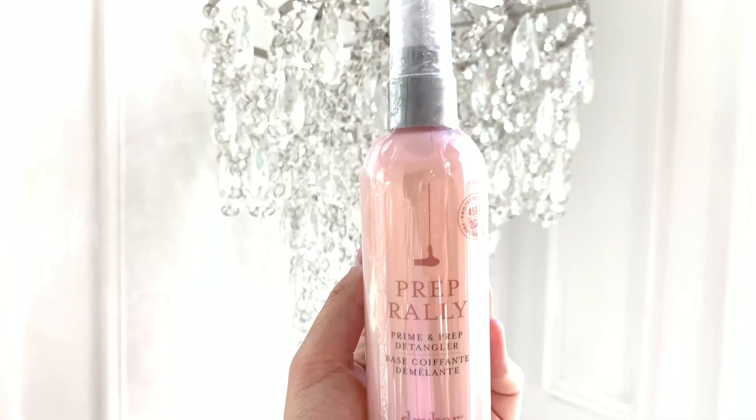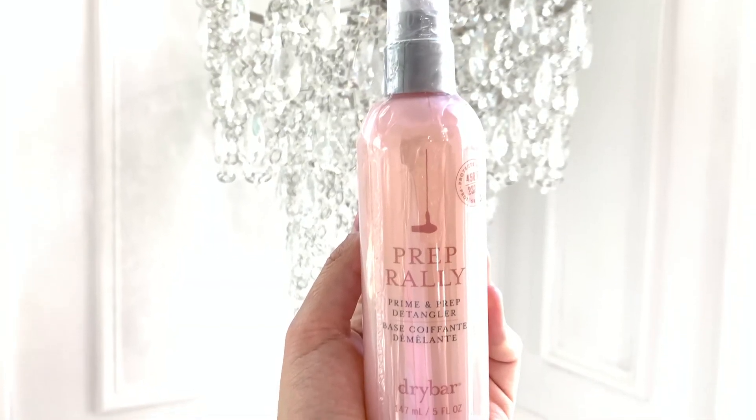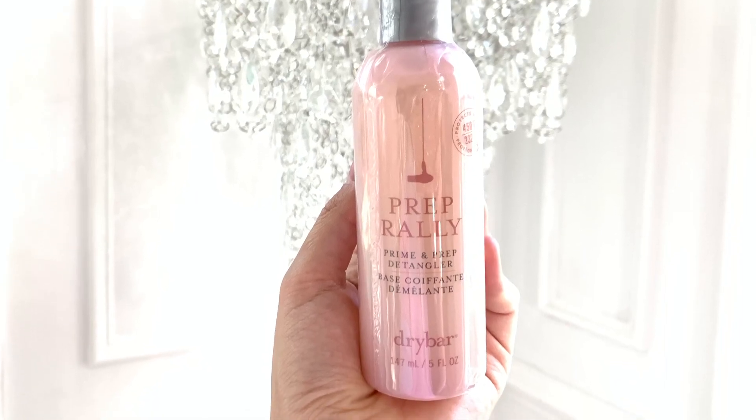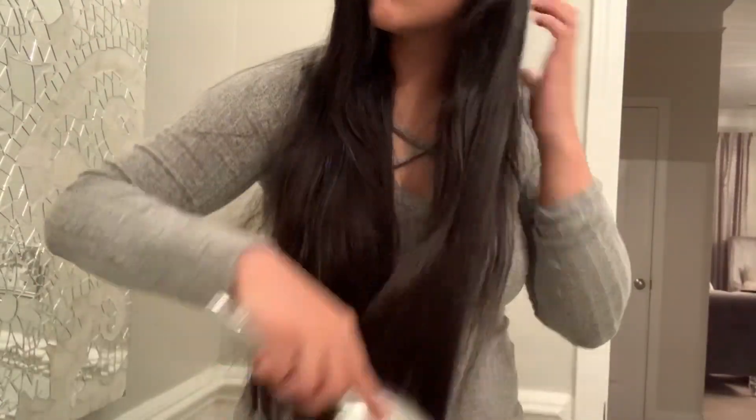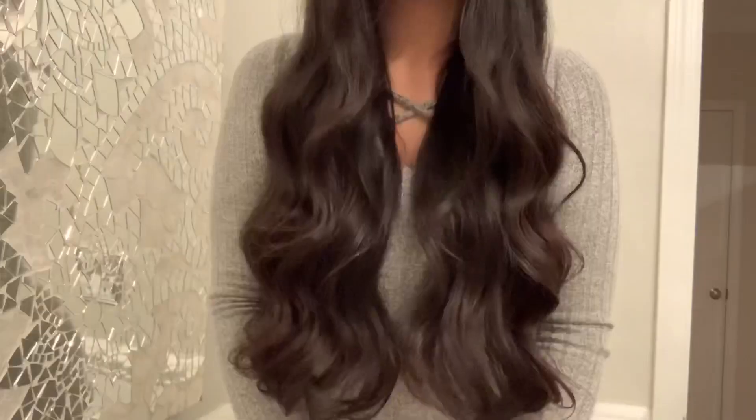Last but not least is this Dry Bar Prep Rally Prime and Prep Detangler, which retails for $23. I love trying out new heat protectant sprays and products that leave my hair soft and conditioned. This is animal cruelty-free and is formulated with biotin, vitamins B and C, and sea berry oil to protect your hair against heat.